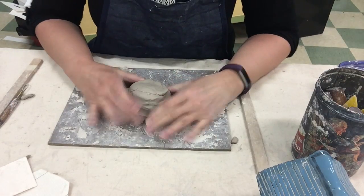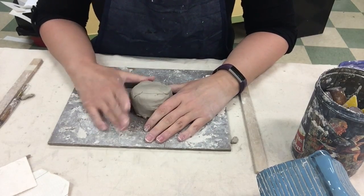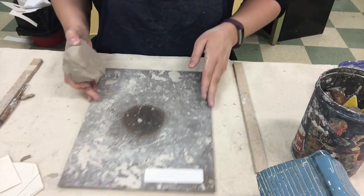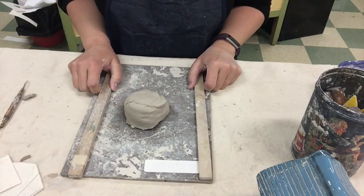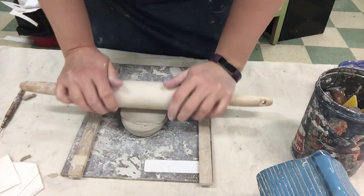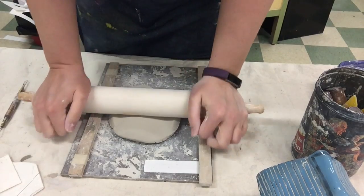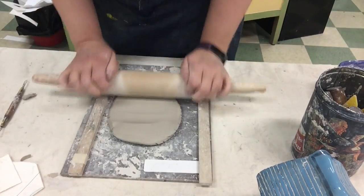When you get your clay on the first day it is already wedged, so you do not need to wedge it. The first thing you need to do is roll out a nice big slab. I'm going to turn my board long ways, put my clay in the middle, and put my wooden slats on either edge — that keeps us at a good thickness. Then I'm going to stand up, use my rolling pin, and roll out my clay until the rolling pin sits on these wooden slats.